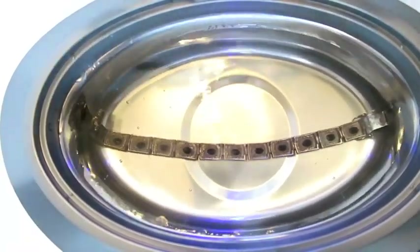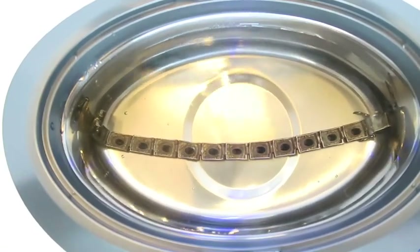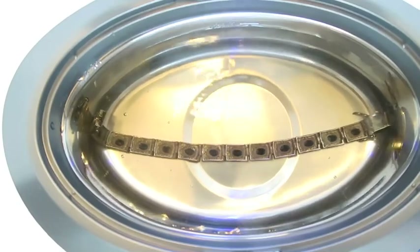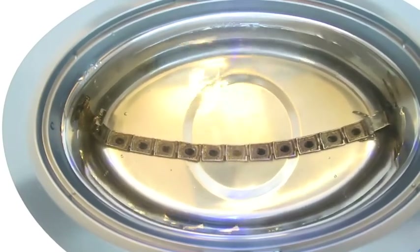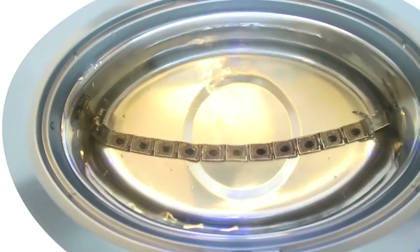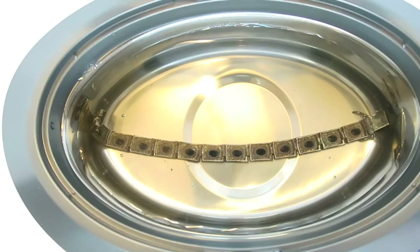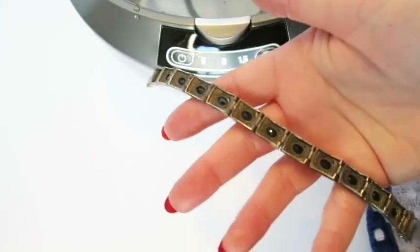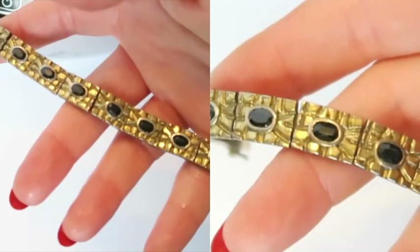Next I tried a bracelet that clearly had some tarnish on it. I ended up trying it without the basket, wondering if the basket was somehow hindering the ultrasonic waves — though I seriously doubt it, otherwise they wouldn't include it. After the first go-round it looks a bit shinier, but the back not so much.